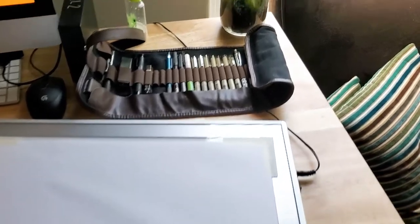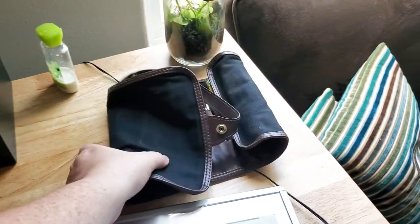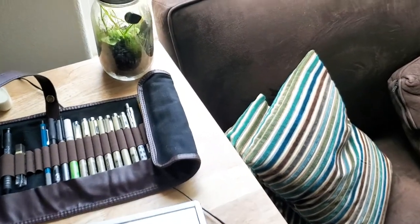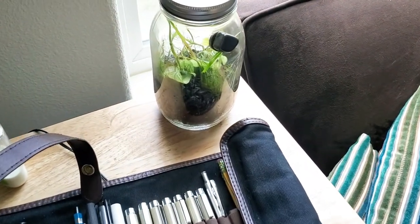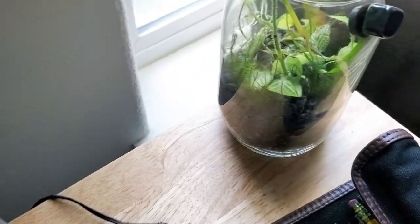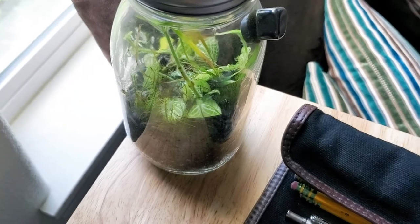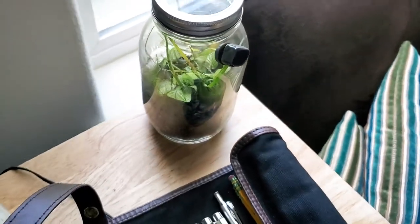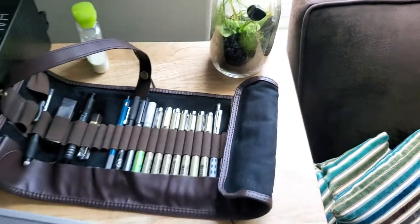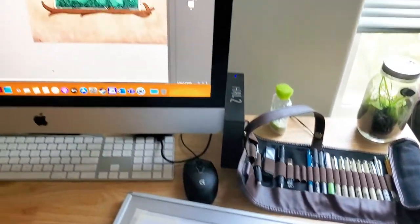I've got my handy pen and pencil carrier kit, some hand lotion because you always need that, and my terrarium which is doing very poorly. There are no animals in there but it got a little heat shock — it's been too close to the window and it's been so hot lately. Some of the plants are doing all right and the moss loves it.